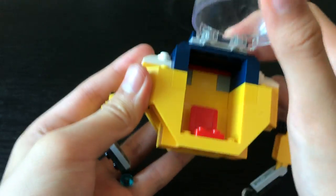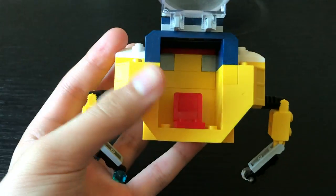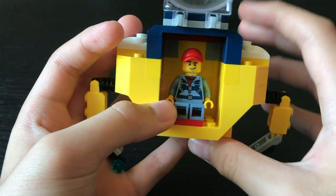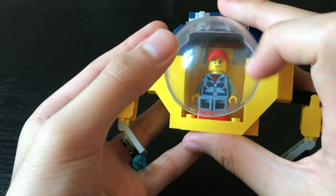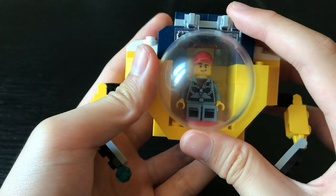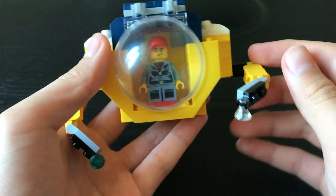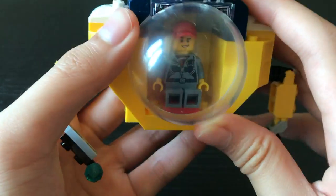Furthermore, this submarine has absolutely no controls, and you can see a minifigure inside, but there are no gears, lever sticks, or even any displays for him to control it. I'm just going to assume that this pilot is telepathic and can operate the submarine using his fantastic mind.